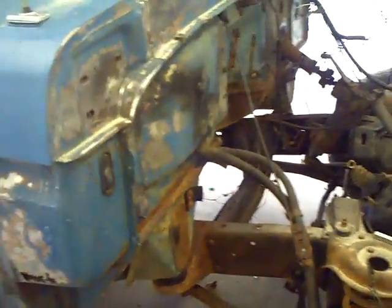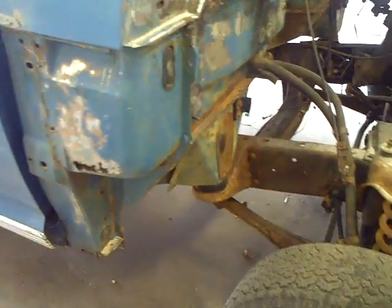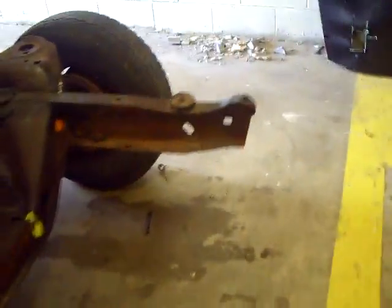This is September the 17th, 2010. Hadn't done an update on the Ford pickup project in quite a while. We have made some progress on the 69 that we're going to use the cab and bed off of.